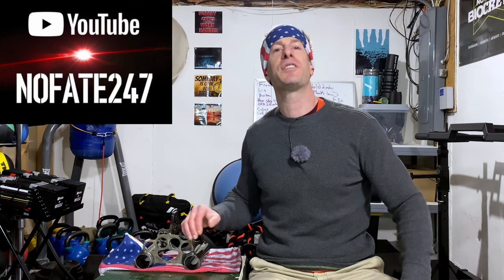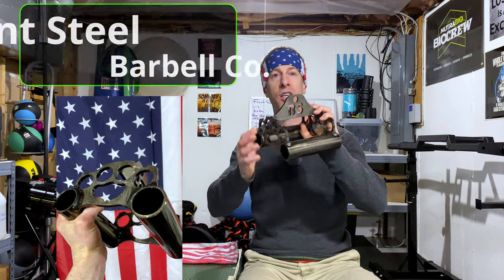The No Fate Channel checking in, and on this episode of Dad's Home Gym it's all about America. I am talking about what has built this great country of ours — small companies starting in garages, starting on the backs of napkins, and building themselves up into great, amazing companies that are the backbone of this country. I am excited today to be reviewing from Bent Steel Barbell Company one of their original creations for their cable attachments.